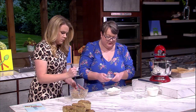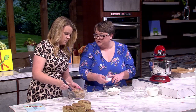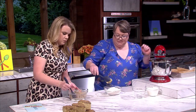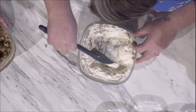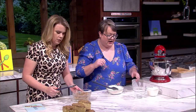For the dry ingredients I have two cups of all-purpose flour. For leavening: one and a half teaspoons of baking powder, a teaspoon of baking soda, and about a teaspoon of salt — just mix that together until incorporated. For the streusel, you want some big crumbs and some little ones — that's the beauty of it.